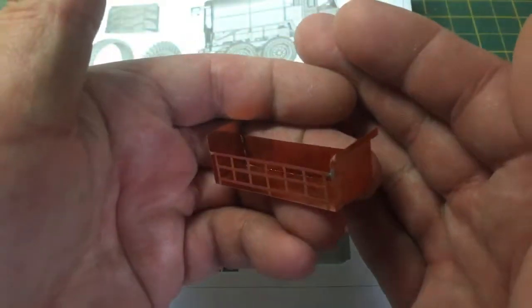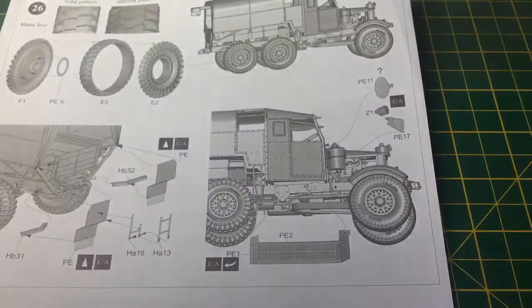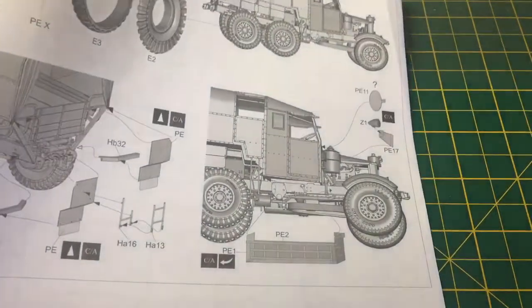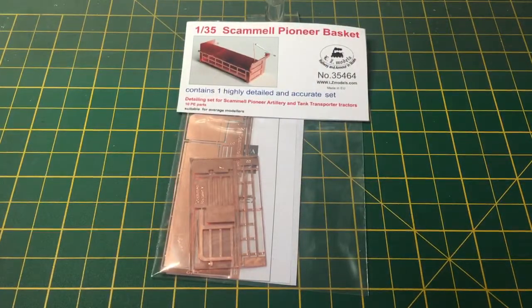Now if you're going to cover this in mud and fill it with jerry cans and stuff, then I'm sure this will be fine. So the answer to that — LZ Models have come along with this, and this is an upgrade set to basically replace the complete basket with new photo etch.